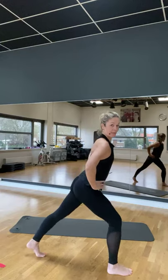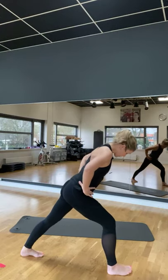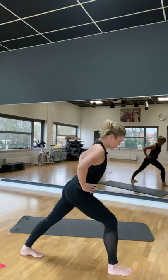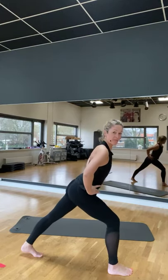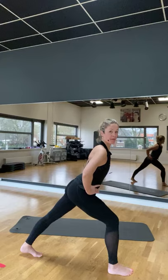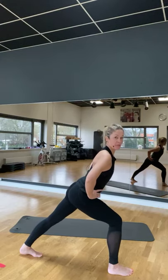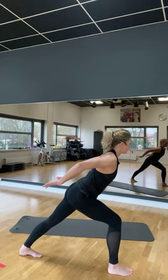Leg je rechterbeen naar achter. Zorg ervoor dat de tenen weg staan, dat is wel belangrijk. Want anders voel je net niet het midden van je kuit. Dus vooral je achterste voet, het liefst nog je tenen een klein beetje naar binnen draaien. Laat je heel rustig zakken. Wicht in de vloer.